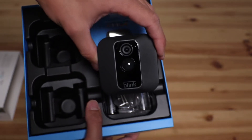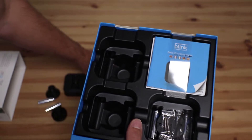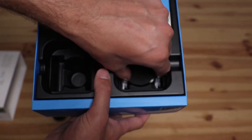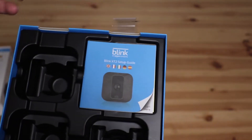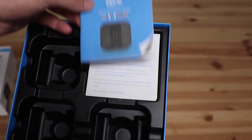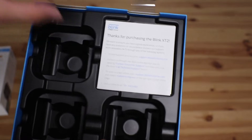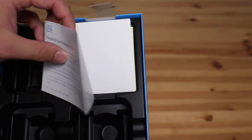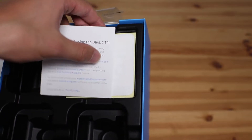It's going to be the same on the other side, so you've got your camera as well as all the mounting equipment. Here we have the instructions in the top right, a little thank you note from Blink for purchasing the X-T2, and a transfer.